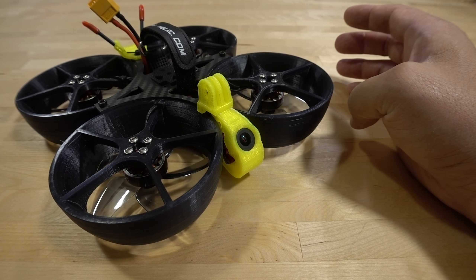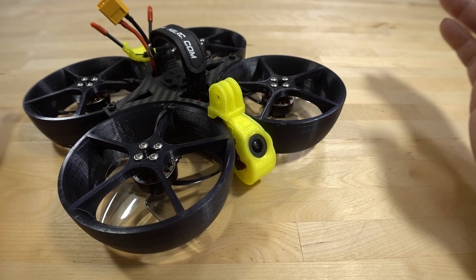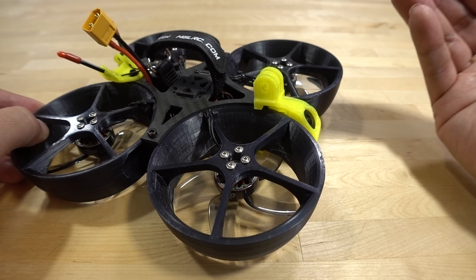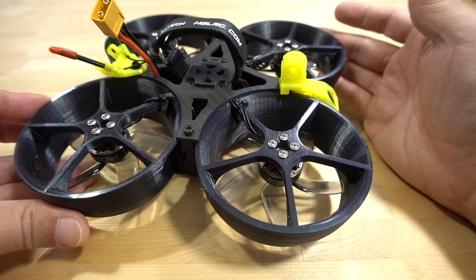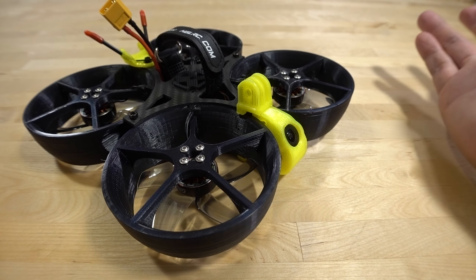I did not do any crash testing. I don't typically do crash testing because it's very subjective — every crash is different. The way I crash mine versus the way you crash yours might be totally different. I know people that have had very light crashes on something supposedly very durable and it broke, whereas I've crashed very badly on something not very durable and nothing broke. You could do a test where you repeat the same crash a hundred times, but how reliable is that test? Not very reliable.